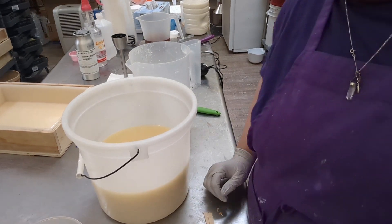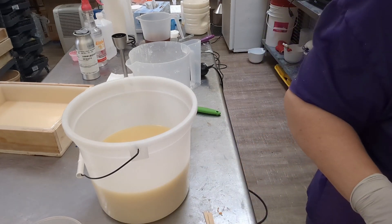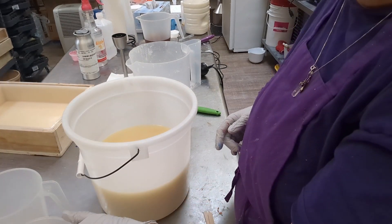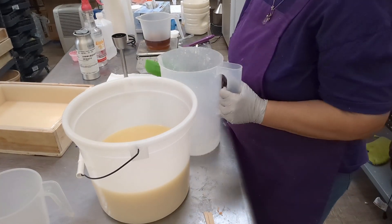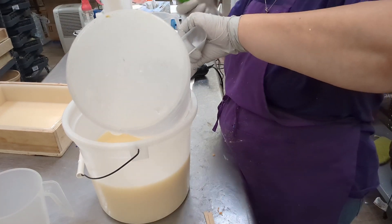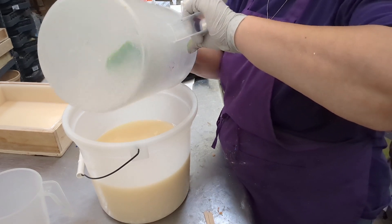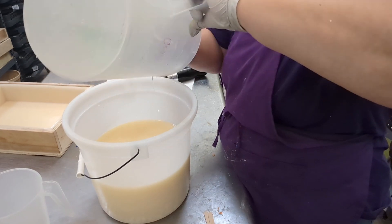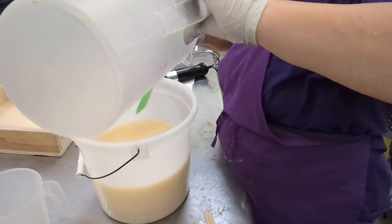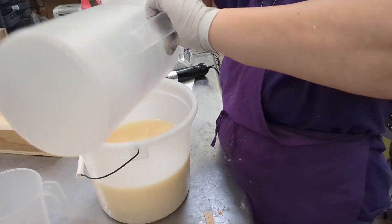Let's get this show on the road. I dump my lye water and it's got a splash on me. I have my glasses on and they splashed me on the cheek, and I'm fine. I have a mark on these glasses from where I got a splash right on my glasses one time. Always wear your safety equipment.